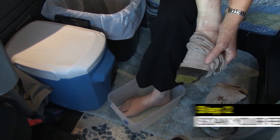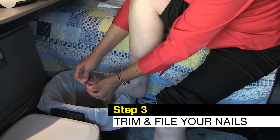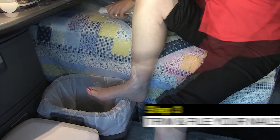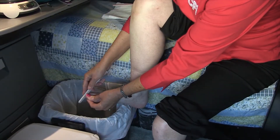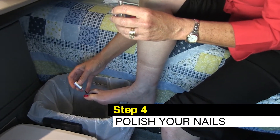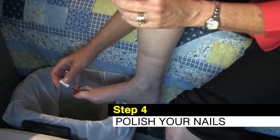It already feels great. Just clean your toenails and trim them, then file them smooth. We'll put a clear coat on, and now let that dry.